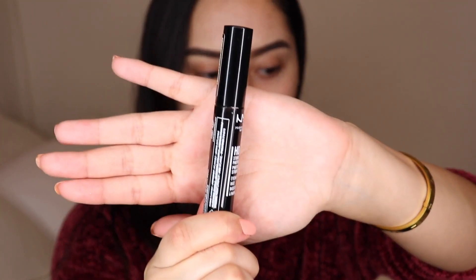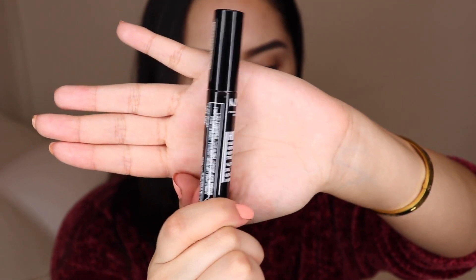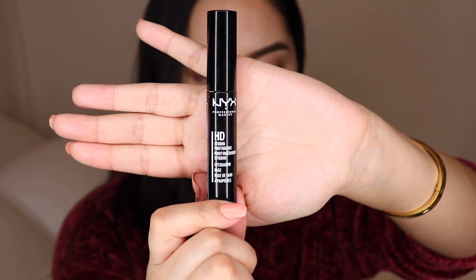The first thing I'm going to be grabbing is my NYX HD Studio Photogenic Eyeshadow Base, which is basically an eyeshadow primer. You can honestly use any type of eyeshadow primer you'd like — this is just the one I'm currently trying to use up. We'll go ahead and prime the eyes.